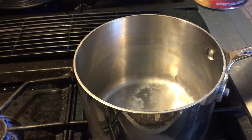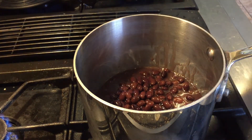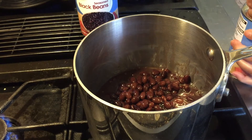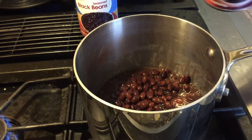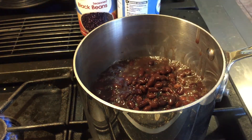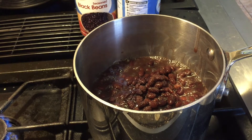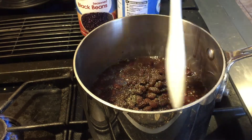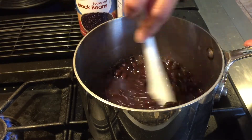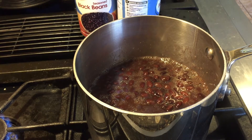In this little pot I'm going to put my black beans. Same thing — I'm not going to season this much, just a pinch of salt and black pepper. I'm going to let this simmer for about 15 to 20 minutes until it's soft and tender.